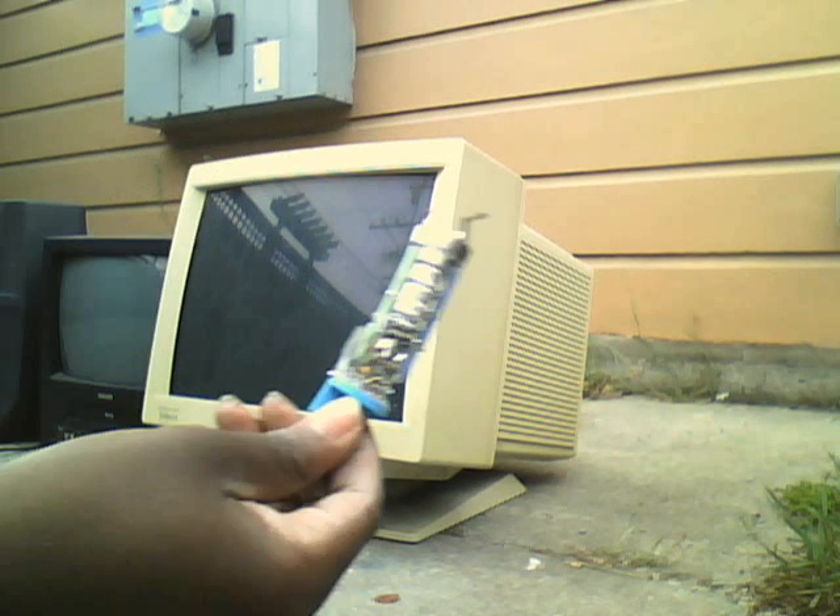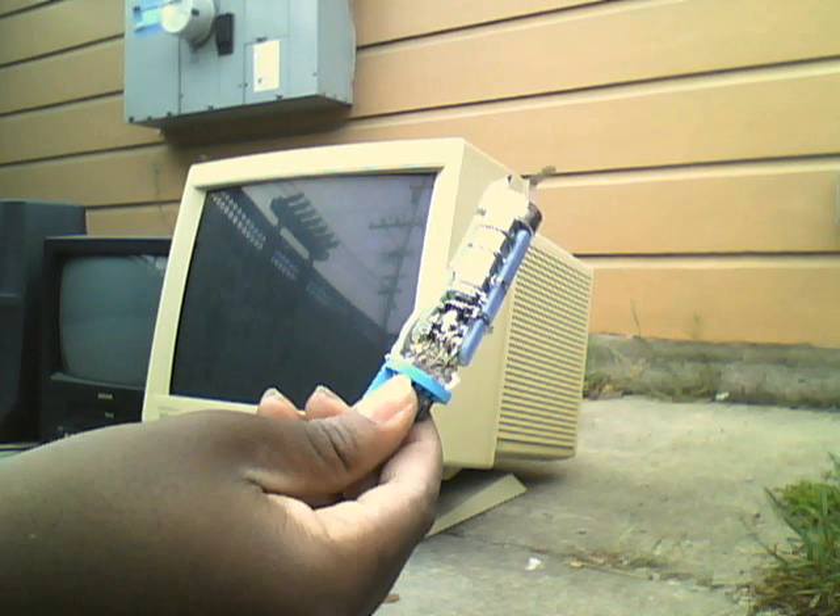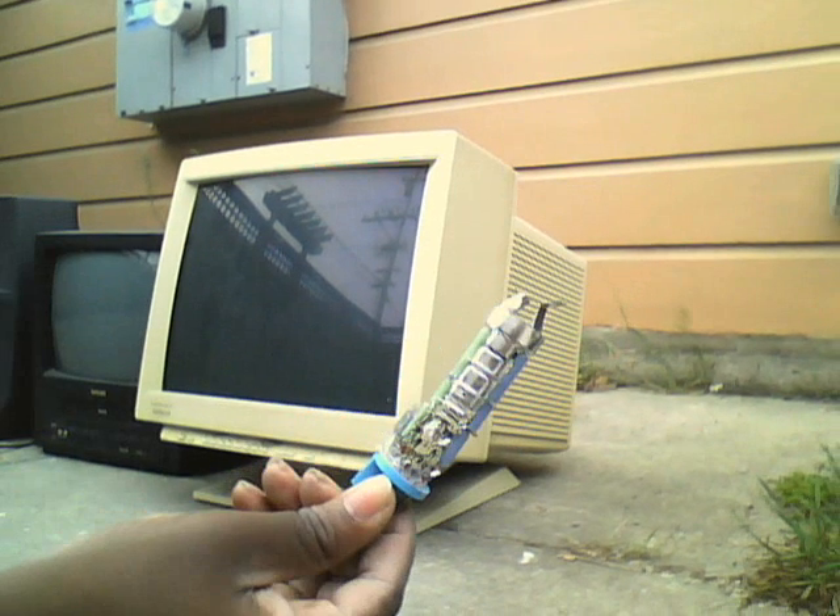I'm not really sure what I'm going to do with this thing, but it is broken. So there you have it. Thanks for watching.